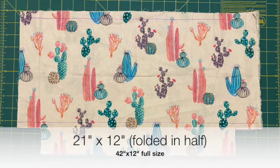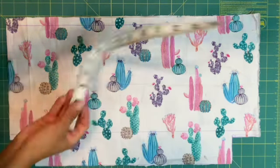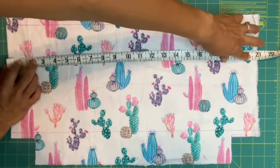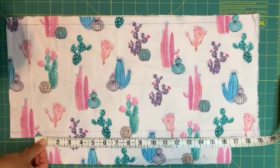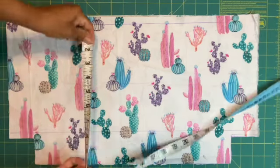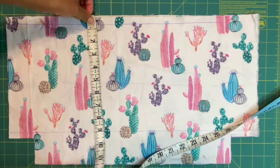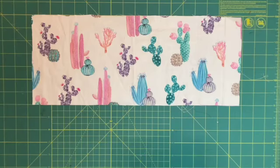So first of all the measurements of my fabric. This is the standard bag shape that I need to make. I do show you the measurements, but just so you know this fabric is already folded in half, so the actual length of it is 42 inches. Corners are cut out 2 by 2 inches, 12 inches in height, and you do this for the main, the lining, and the stabilizer.